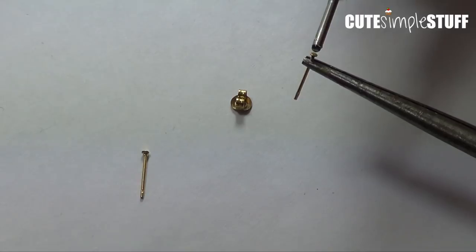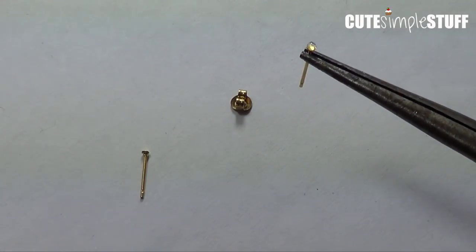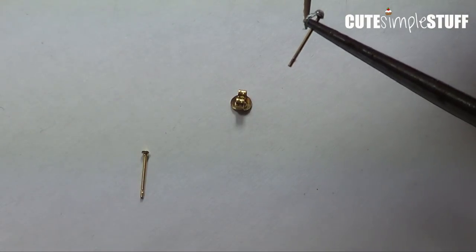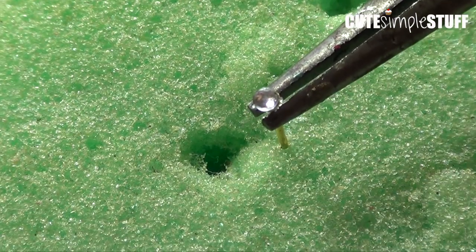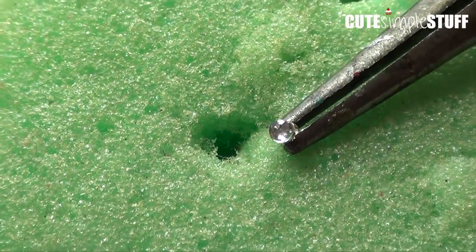I'm going to take my glue here. I have to wait like two minutes before I add the part that I'm going to be gluing on. And I'm going to grab my rhinestone and place it on the top there. So this is what I'm going to be doing on the other one.